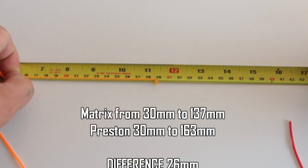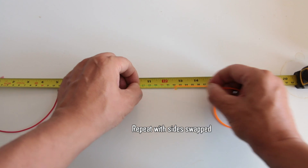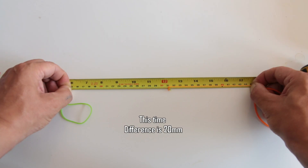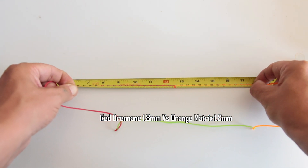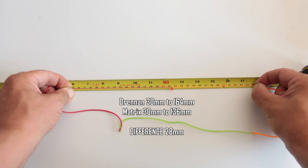At 15 to 15, we are in favour of the Matrix by 15 millimeters. And again, slightly in favour of the Matrix by about the same amount. Out to 45, and again the Matrix wins marginally - a little bit more than it did over the Preston but only by a couple of millimeters.